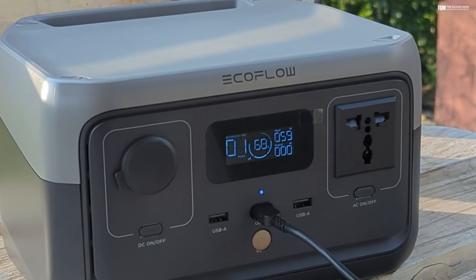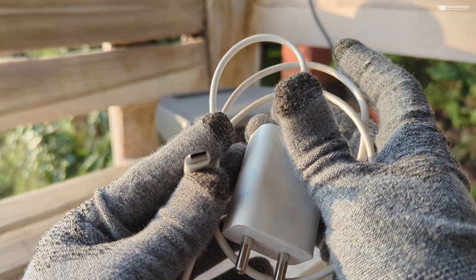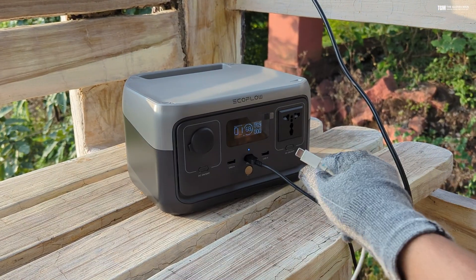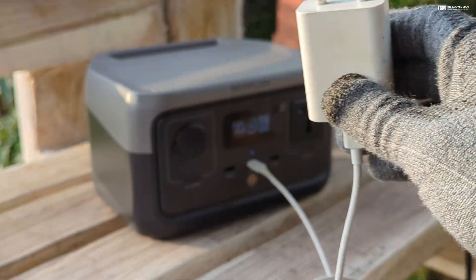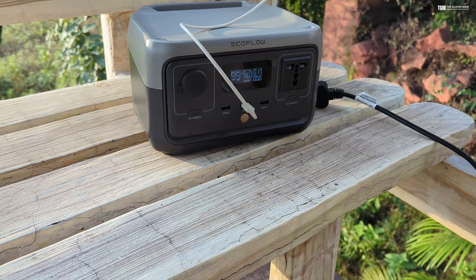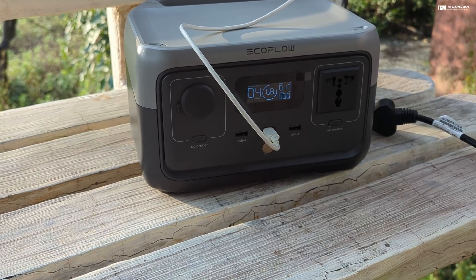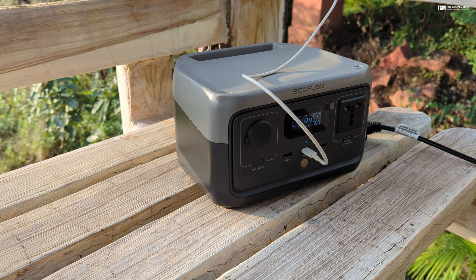Similarly, you can also use your phone's charging adapter to recharge this device, though this will be slightly slower since those adapters are not that fast. Plugging it into the Type-C port, you can see the input wattage it's pulling — here it's pulling something around 17 watts, and it's showing four hours to recharge.